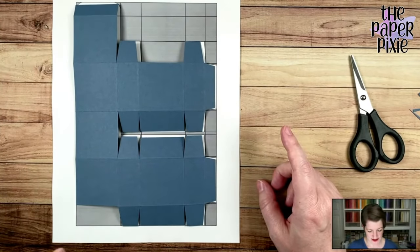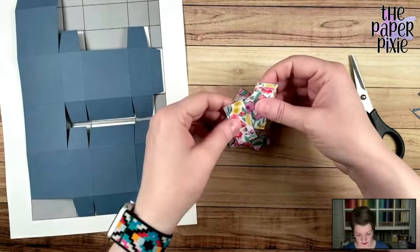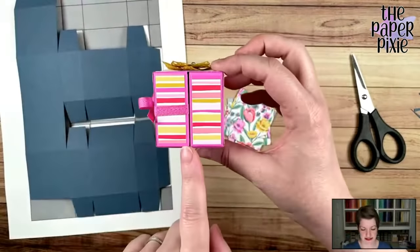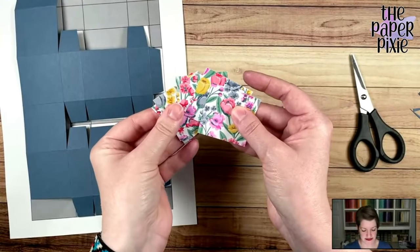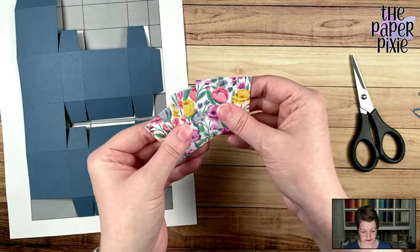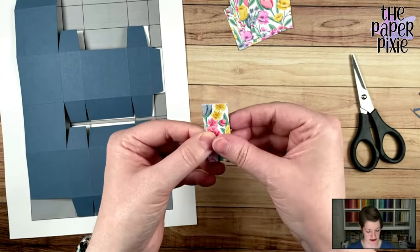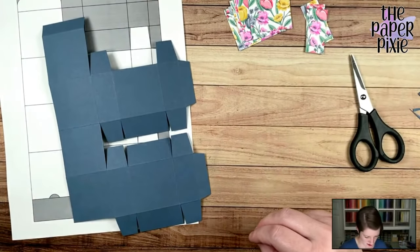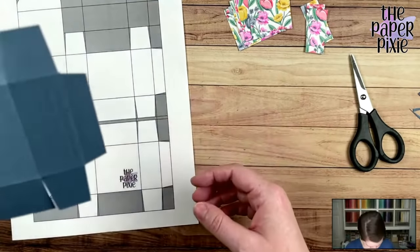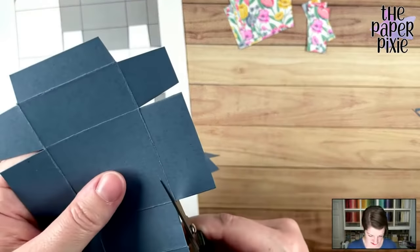Let me open this up so we can see what it looks like — that is the basics of the double fold box. Now we're going to adhere designer series paper. We'll have five pieces measuring one and seven-eighths by one and seven-eighths, and four pieces measuring thirteen-sixteenths by one and seven-eighths for the little side sections. I noticed I missed cutting one piece away — thank goodness for the template. Let's remove that piece. Now that looks better.